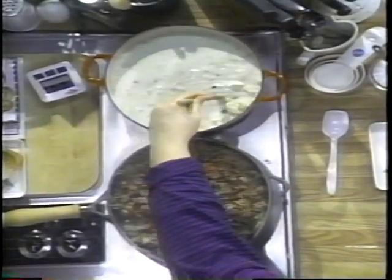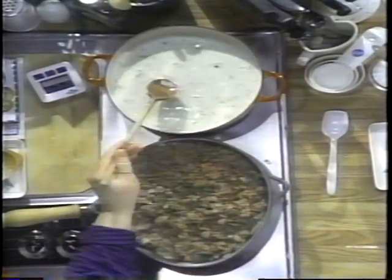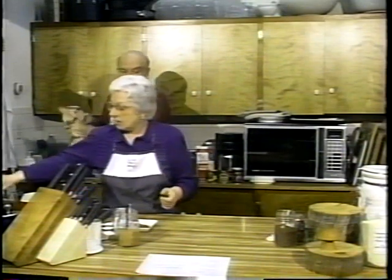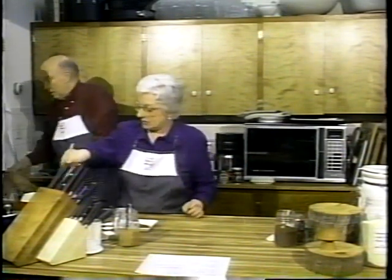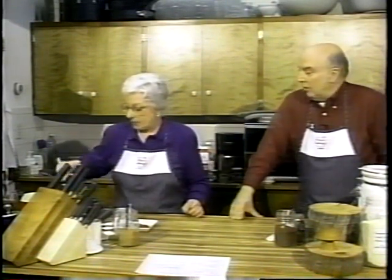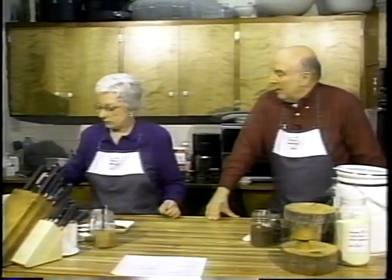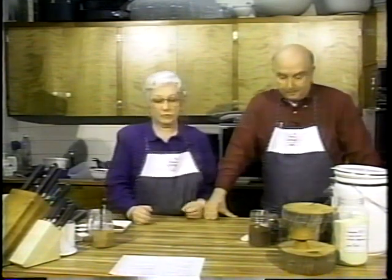The easiest way to poach chicken is in a flat skillet, in a single layer with a lid on it and a little bit of water. It takes about 15 or 20 minutes. Take it off the heat as soon as they're done — as soon as you cut through and the juices run clear instead of pink. Or if you have an instant-read thermometer, you can go to about 160–165 degrees in the thick part.